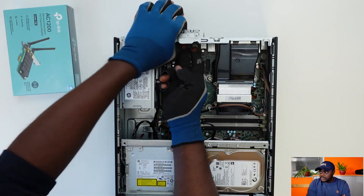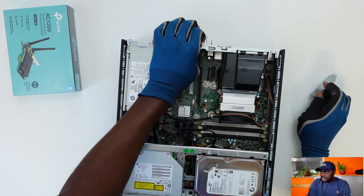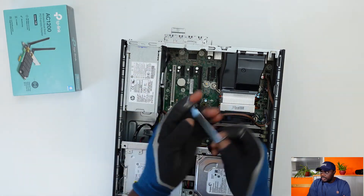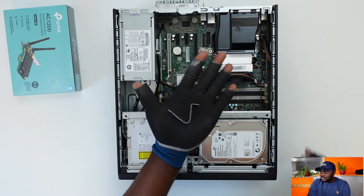So that was it with the hard drives — pretty fast there, I must say. For the wireless LAN card, we're going to take out the low profile bracket at the back of the PC. You can break it off if you want to, but it's not really necessary — the intent is to just take it out.